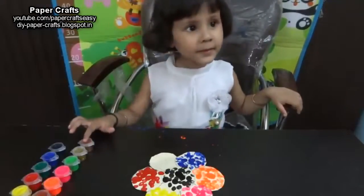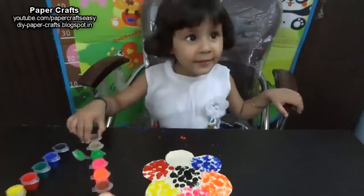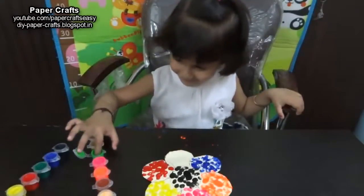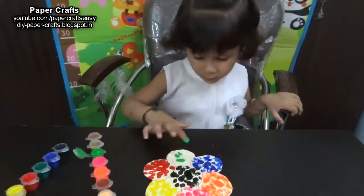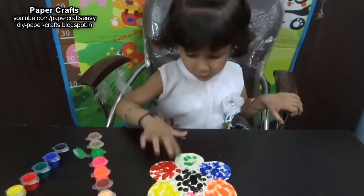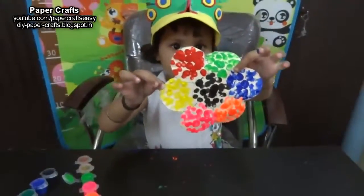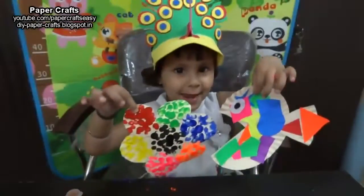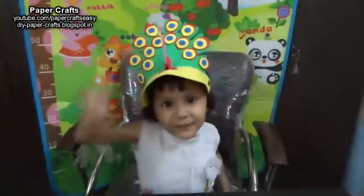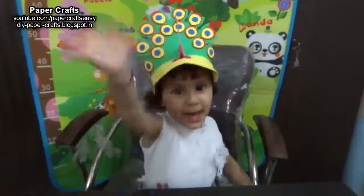Where is the parrot green color? Here it is. Very good. Paint the last petal with green color. Good job. Thank you, little angel. Yay! Bye friends, see you next week. Have a nice day. Bye.